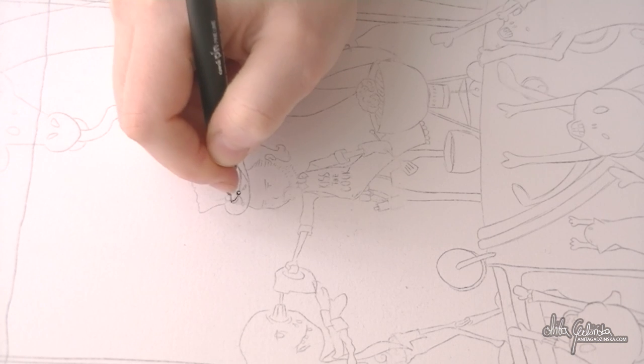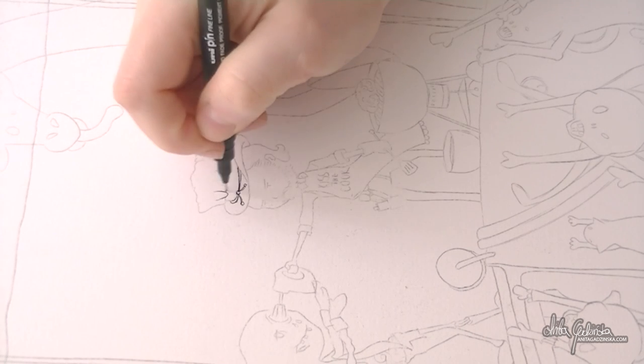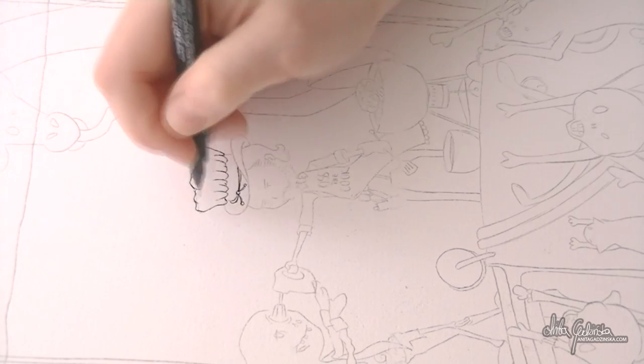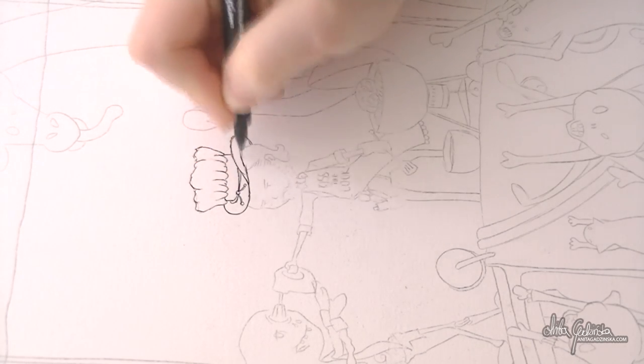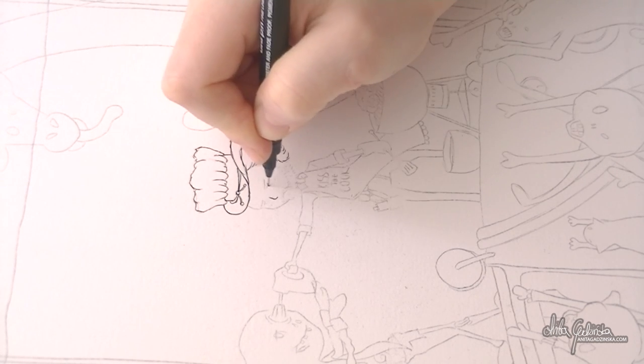This time we're using a different watercolor paper. They didn't have my regular paper at the store, so this is a Fabriano hot pressed watercolor paper. It's a bit more white than what I'm used to, but it was still very pleasant to paint on, so I'm not complaining. In this video we're going to do something different.